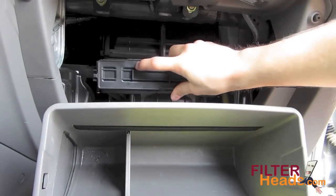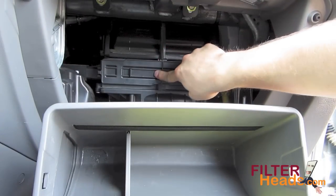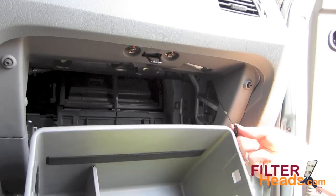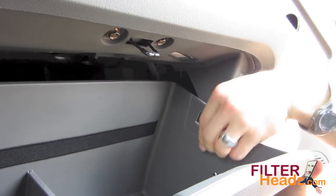Clip the frame back into the housing and make sure the two tabs are secure. Pull out on the dampener cord while you partially close the glove box. Reattach the dampener cord to the right side of the glove box.